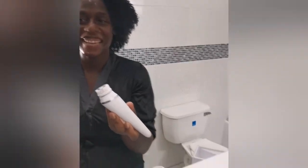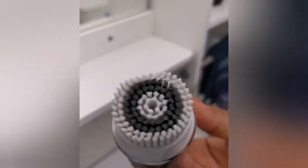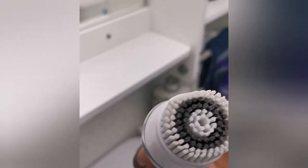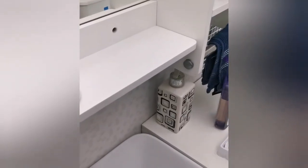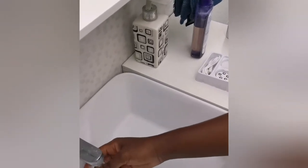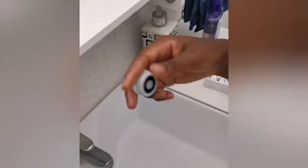Look at all the dirt I got! It does clear away all the debris from your face. Of course, with anything like this you want to clean it, so I always like to wash the head of my spin brush off first and leave it to dry.